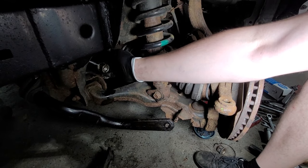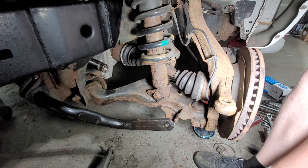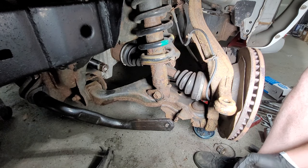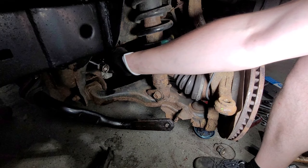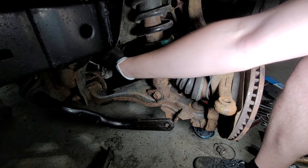Here it is. On the inside of this rack there are ribs and they need to be lubricated. I'm going to get some grease and spread it on these gears from the inside.